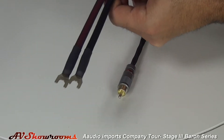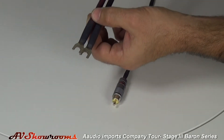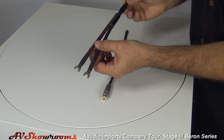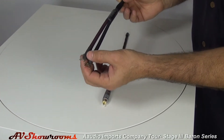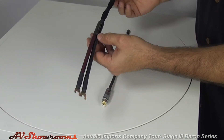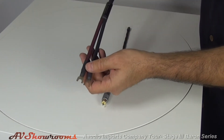And the Barron speaker cable features a beautiful red underneath the cable jacket, so you can really tell which is your positive and your negative. You won't have that heat shrink or band on there that peels off after a while. This is also pure silver with pure silver spades.